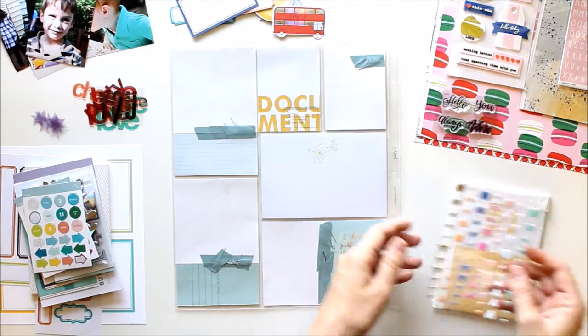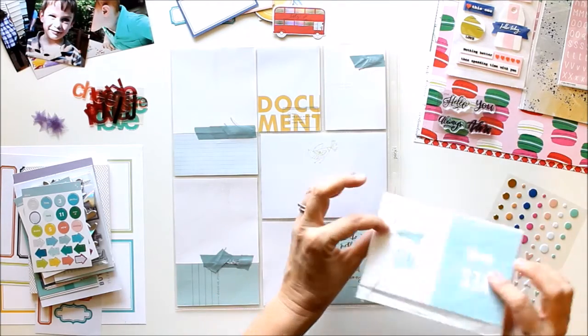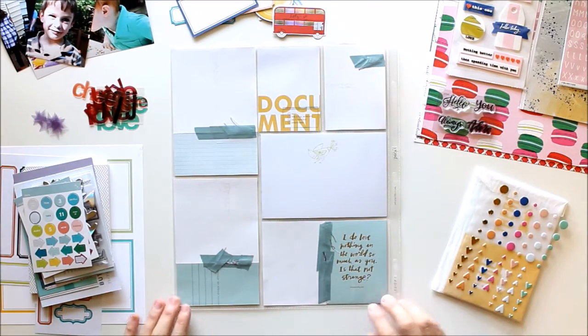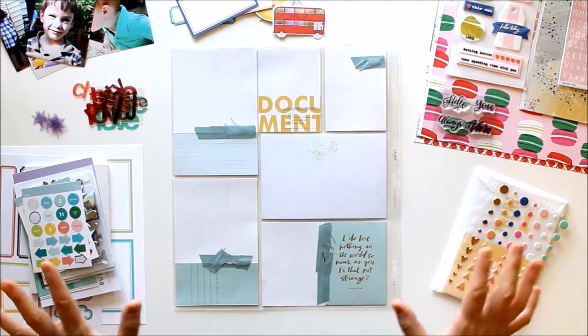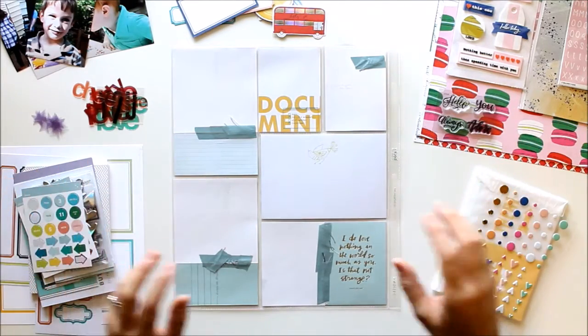I pulled a couple of extras — these are from the Lute and Song kit, and these are the add-on cards this month for the Documenter, so I thought I would try and use all those. Okay, sit back, relax, I'm going to create for you. We're going to speed it up and we're going to talk about design decisions.